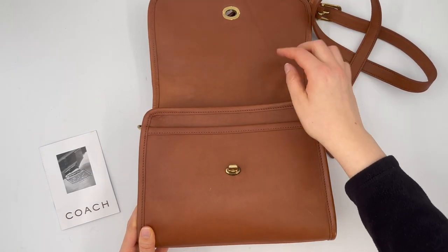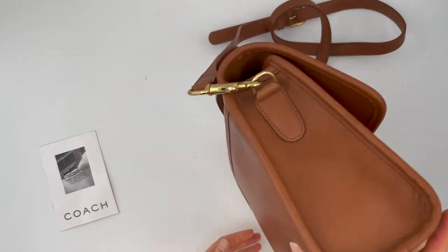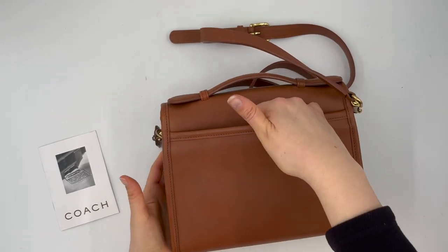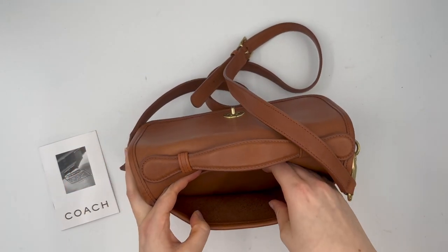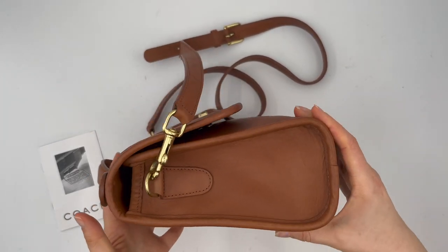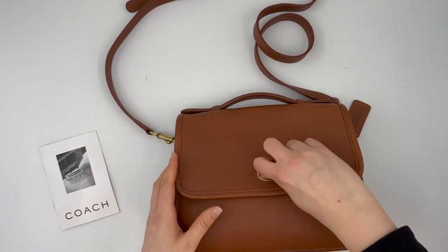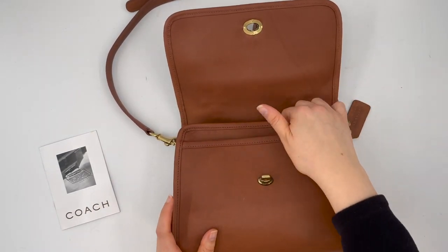There's a slip pocket under the front flap, and it's also got a back slip pocket along the back of the bag — really nice to have a back pocket as well. Here's a side view of the bag, and then I'll open it and show you the inside.